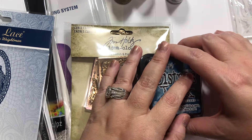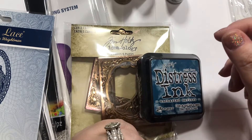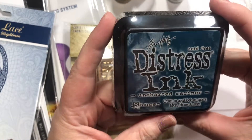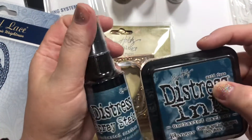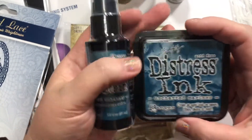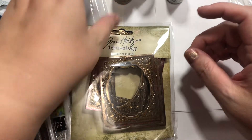This is a Simon Says Stamp, Frantic Stamper order, and a couple things from AliExpress. First off, I got this Distress Ink in Uncharted Mariner, and I also got the Distress Spray. I'd like to get the Oxide too, but sometime later. I'm looking forward to using those.